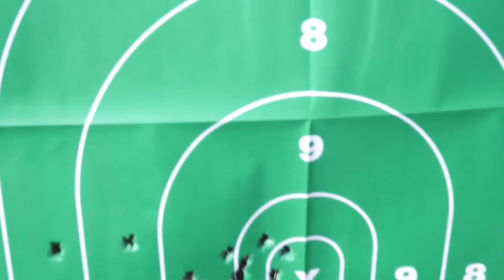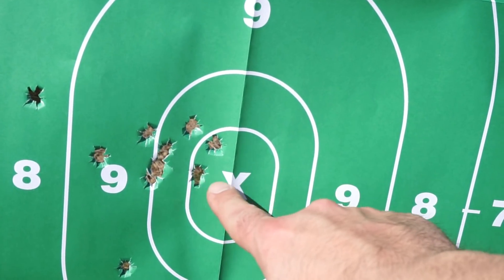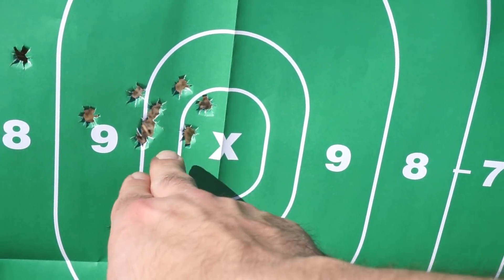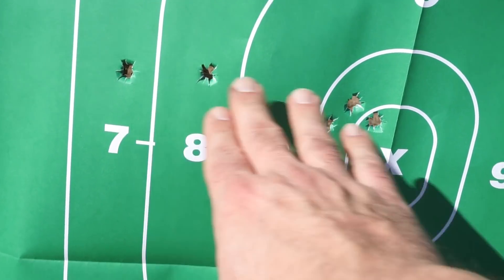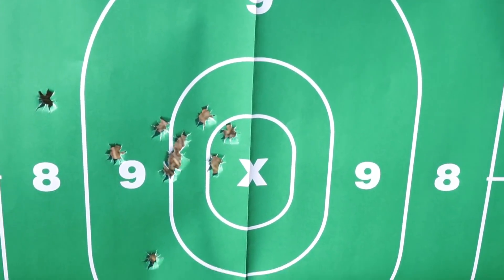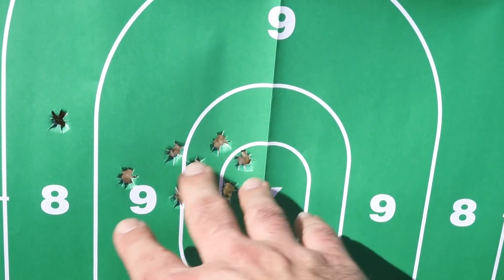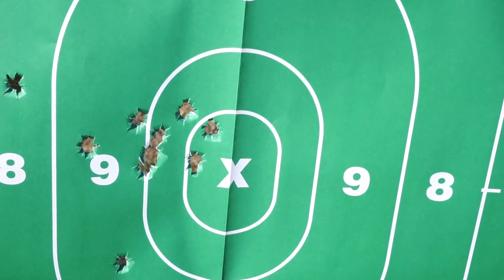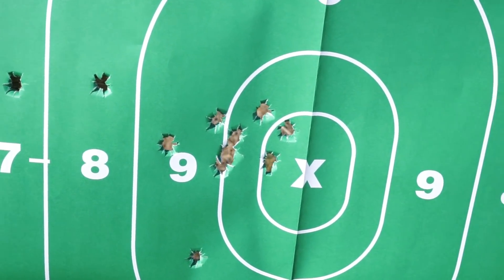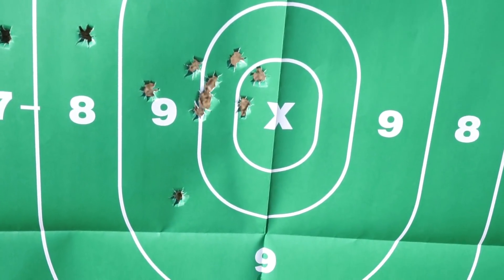Let's take a look at the target itself and talk about what happened. I went back and reviewed the footage and we got a nice tight group here. The group was moving to the left as I was moving back — it's just a slightly challenging pistol to shoot, but it's not bad at all. At 10 to 15 yards this would be more than adequate for self-defense shooting. I do believe the rear sight might need to be adjusted a little bit, but I'm not going to mess with it since it's not my gun.